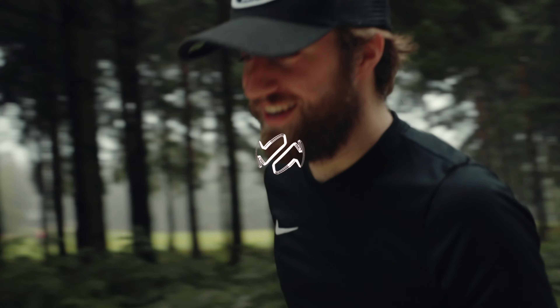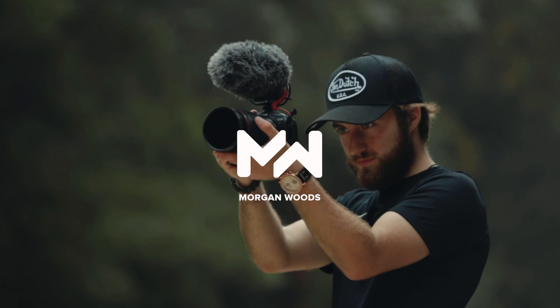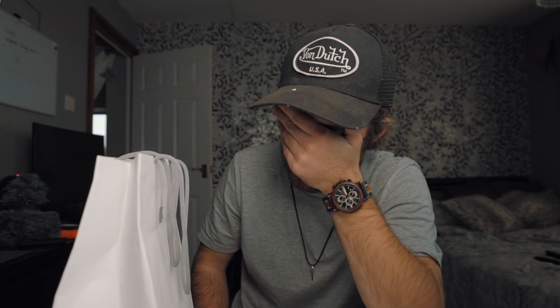What's up everybody, my name is Morgan Woods and today is new iPhone day. So I made a previous video on the iPhone 12 Pro cameras — I didn't actually have a phone in that video — but today we are going to unbox the iPhone 12 Pro in Pacific Blue.